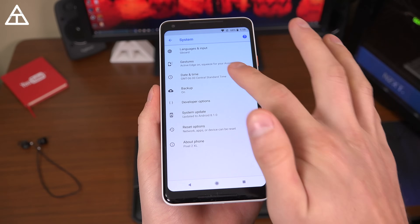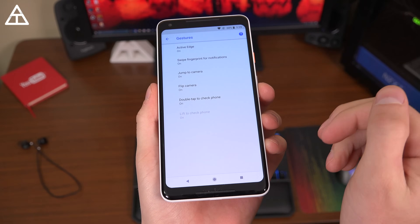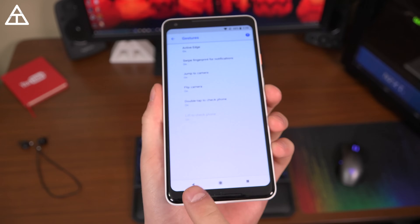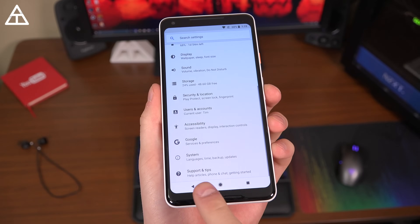Also within the system settings is where you can find Gestures, with your Active Edge, swipe for fingerprint, and a few other gestures — all in that System Settings.